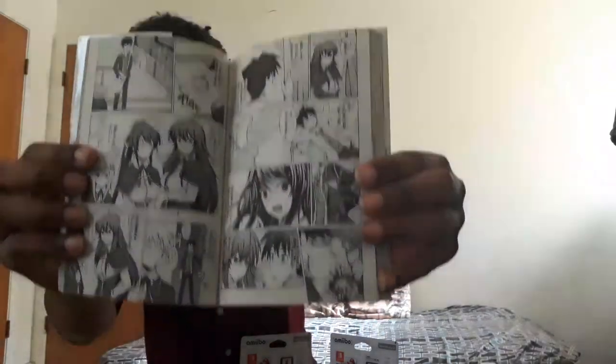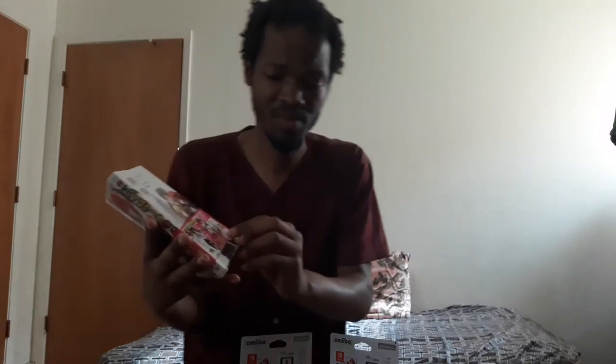And our favorite protagonist, Issei Hyoudou and Rias — we'll actually do another video on them. The banner is just advertising a light novel right there. That's how I get it — the banner's just promoting another manga.